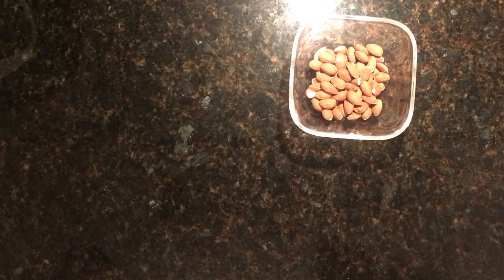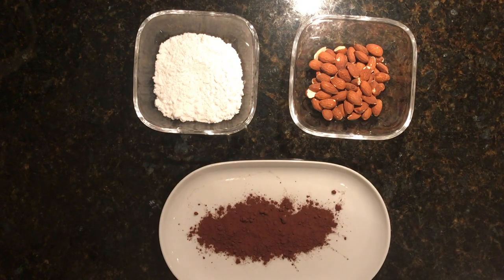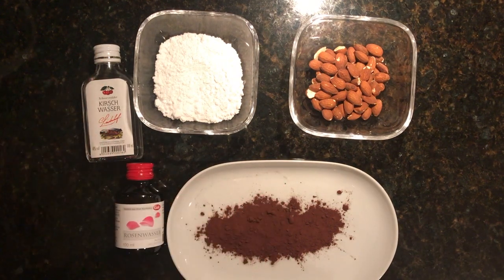Hey everyone, today we're going to be making homemade marzipan. We're going to need 125 grams of almonds, 125 grams of powdered sugar, some cocoa powder, and cherry water. That's it, let's go.